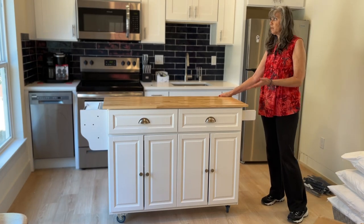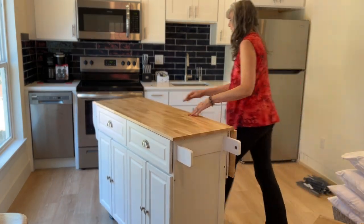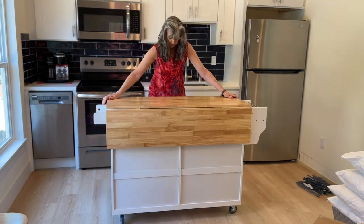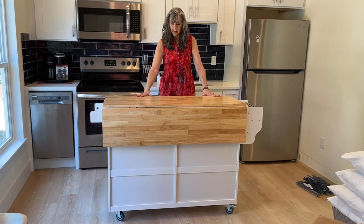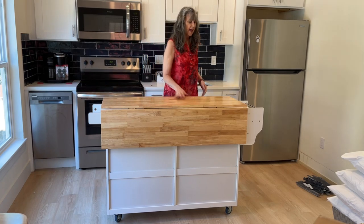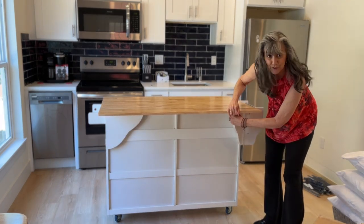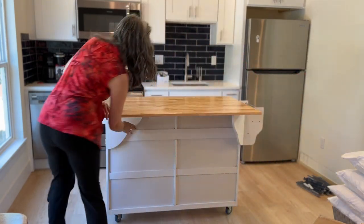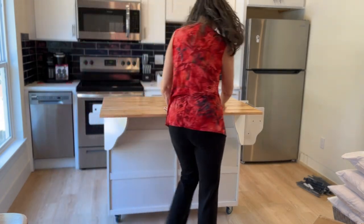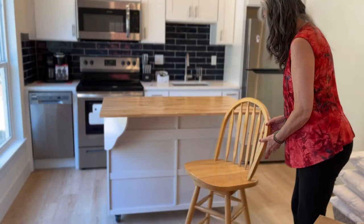This is actually not how it would be when we are set up — this was just here to show you. Basically it would be set up like this, and the renter can put it anywhere they want — up against the window, further out or further in. The best part is it has seating for two, and it's very sturdy. I was afraid it was going to tip over but it's not. I just happened to have two chairs that came with our house that match perfectly.